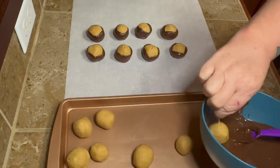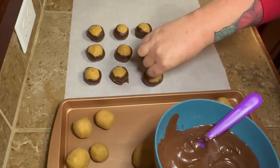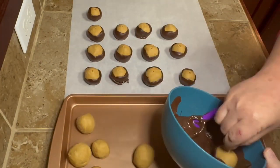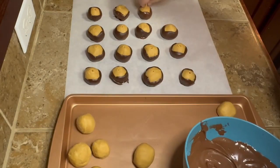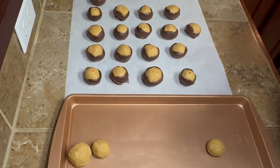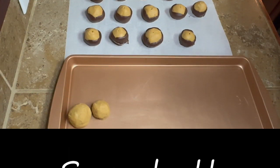Once you get them all coated in the chocolate, you can leave them on the counter and they'll be fine as long as it's not warm in your house. But I went ahead and just put them back in the refrigerator — I just keep them in the refrigerator. If you want to get one or two out and eat them, you can. But I don't let them just sit out because I feel like the peanut butter starts to get a little soft.